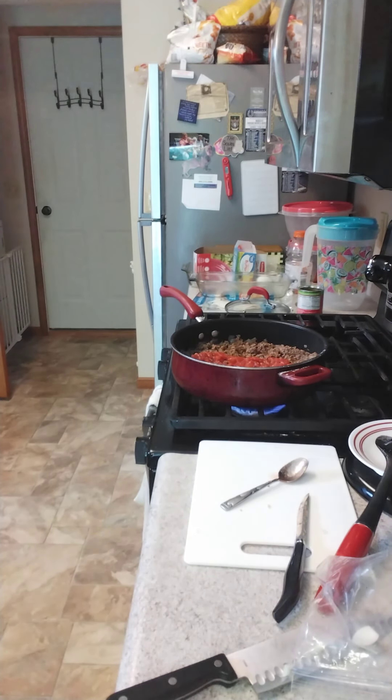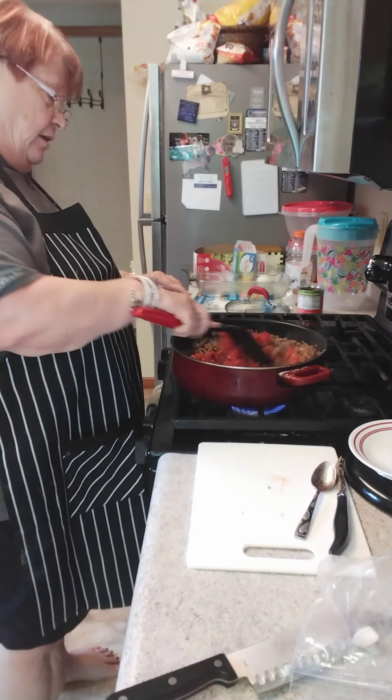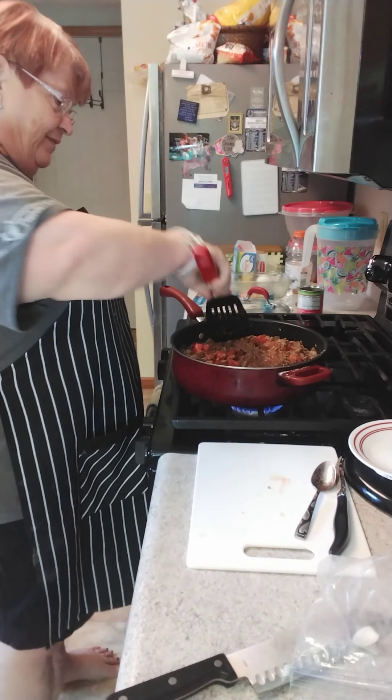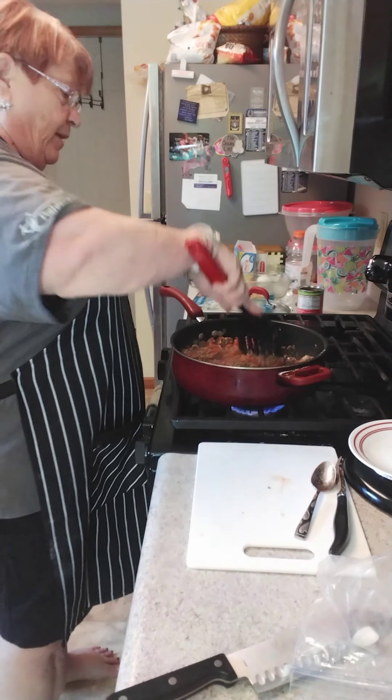I want to strain some of this juice out of my tomatoes. Now remember it's Kat's — with an apostrophe S, spelled with a K — Kat's Cooking Kitchen. You can find me on Facebook, just search Kat's Cooking Kitchen. Or go to YouTube and search the same name, Kat's Cooking Kitchen, and you can follow me and follow my recipes.